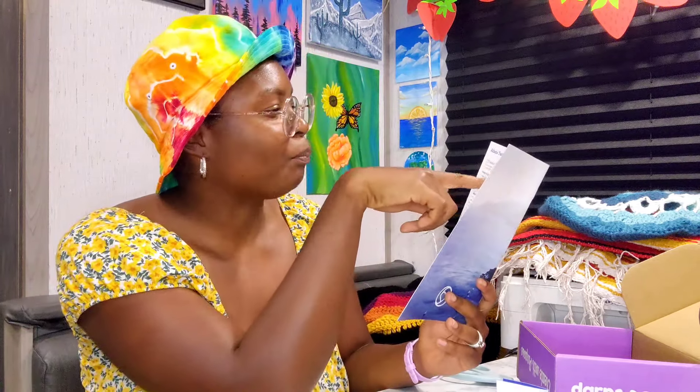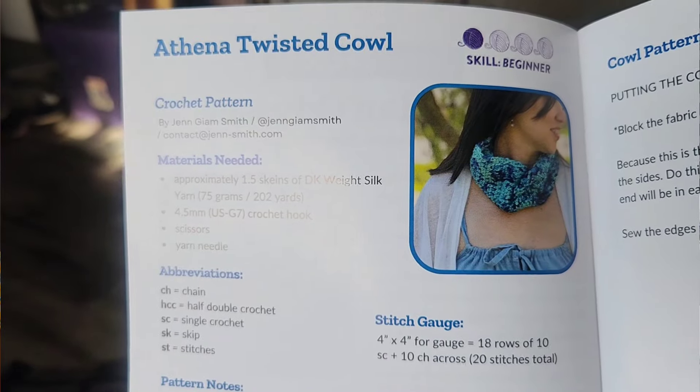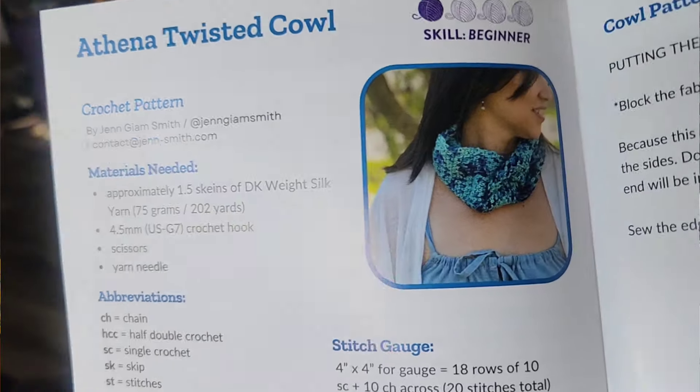So new things I didn't know would be in here: first, there's a cowl pattern using the yarn — that's cool, I didn't know that was going to be in there. I'm probably not going to make a cowl because it'll be too warm to wear here in Florida, but it's a cool pattern I could adapt for something else because I do like patterns.